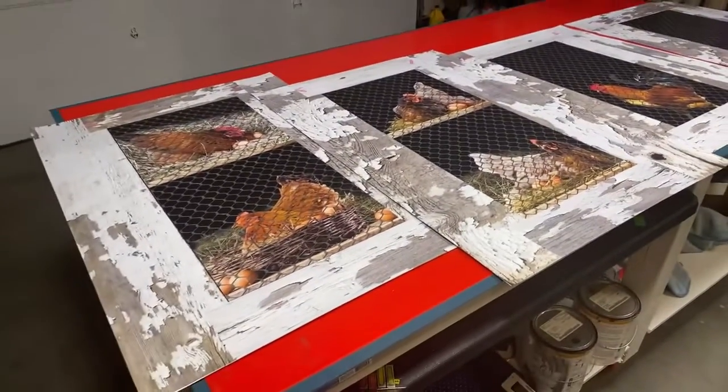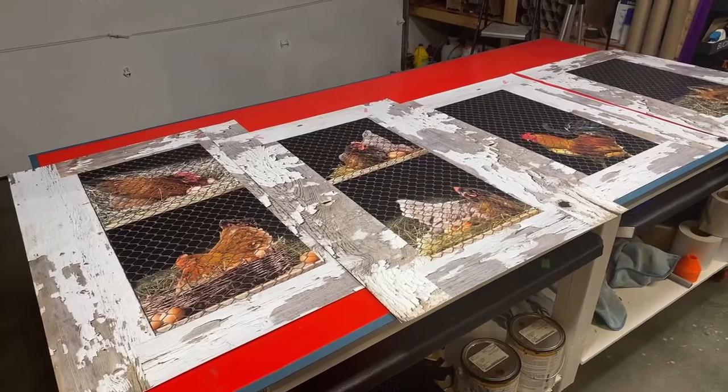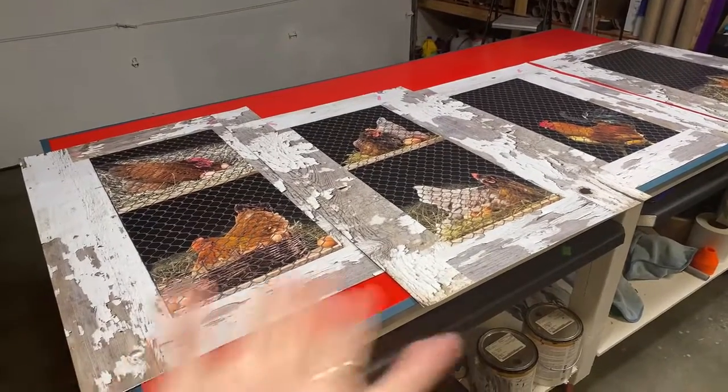I'm really happy with that little guy right there. If you want something custom, you could do this — a custom print for your refrigerator. It's something unique.